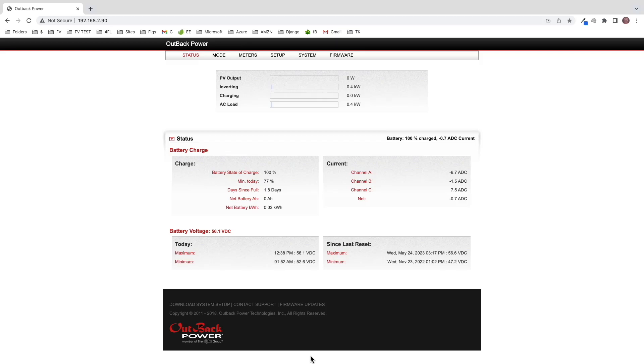Greetings folks, Lance here. What we're looking at is my Outback Power Monitoring software. This runs local, and as you can see, according to the shunt that I have in this system, we're at 100% state of charge.